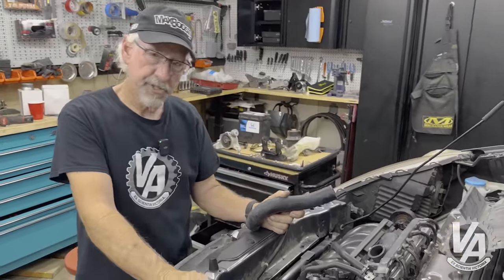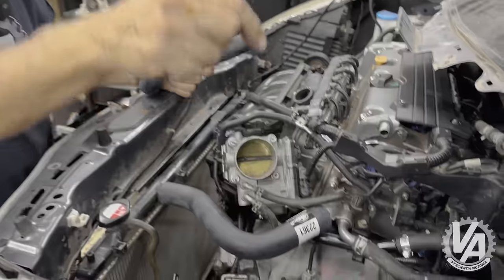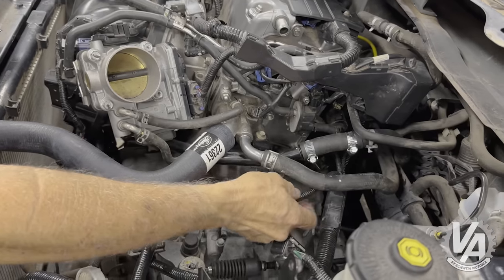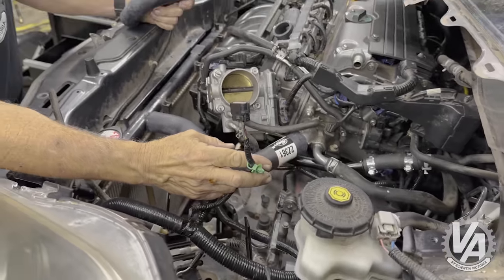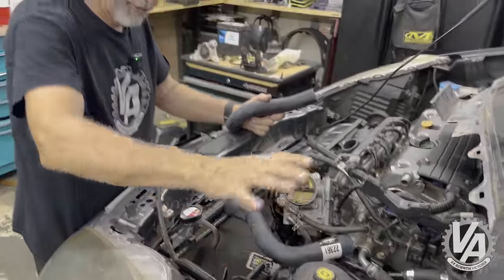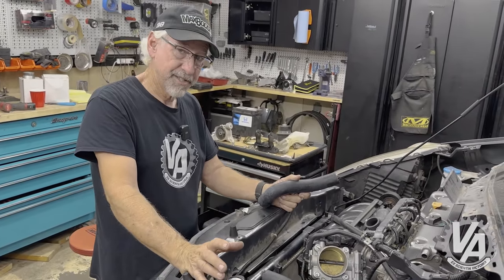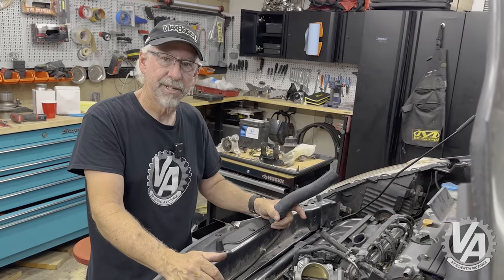Then move on to the next thing: intake manifold. This uses a MAF sensor — mass airflow. So we need a properly sized tube with the MAF sensor mount in it so that we can mount our MAF and have it work properly. That comes out of our harness. We're probably going to have to make some adjustments to an Accord one because the Accord one comes off the side of the air box, and this one is going to be different. I got a generic one because I knew I was going to cut it up.